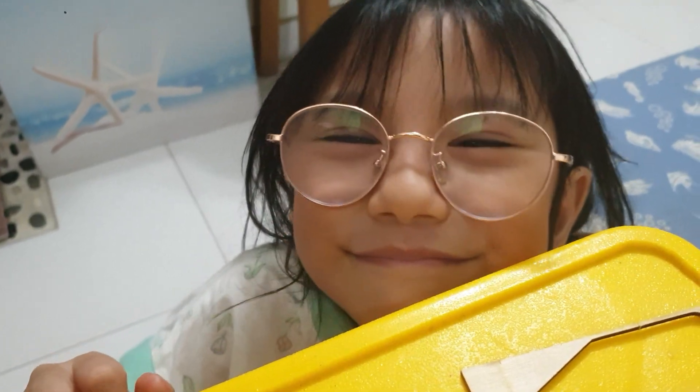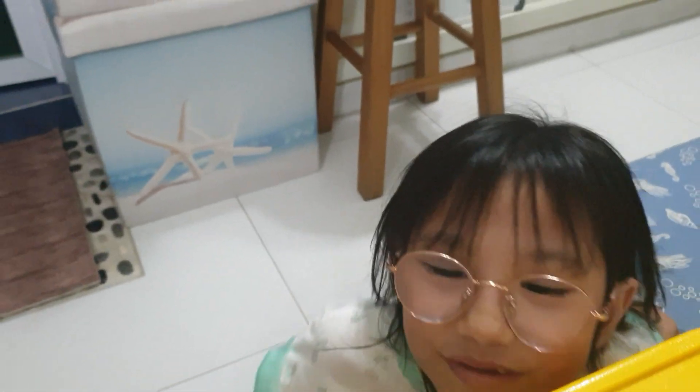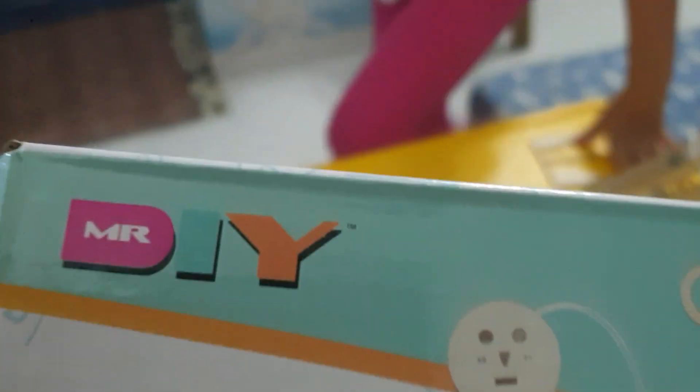Hi guys, this is my daughter Clarice. I decided to get her a STEM set, and she built a little mobile — a little car thing. Can you show them how it works please?